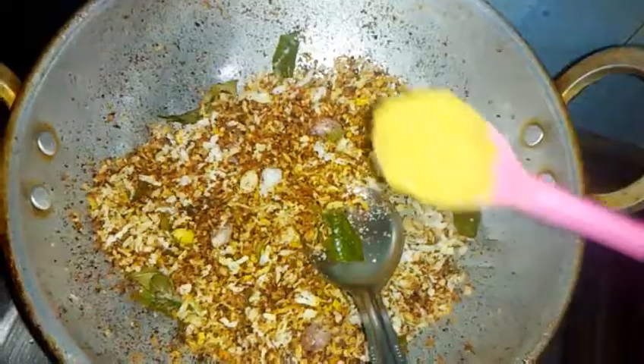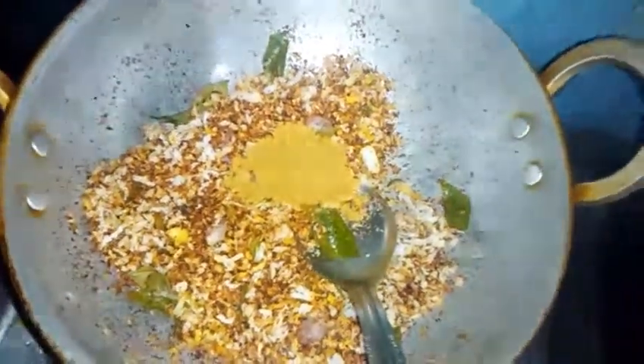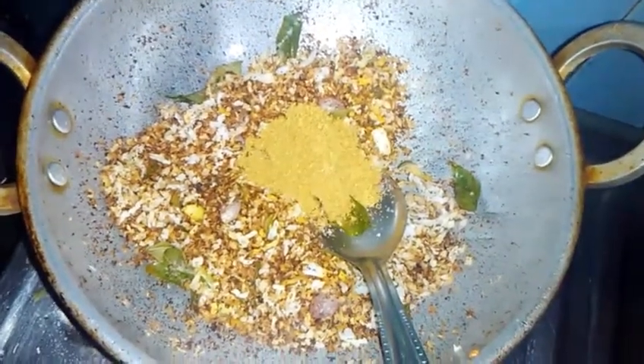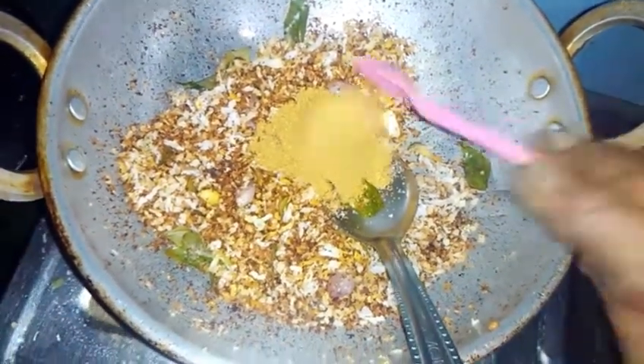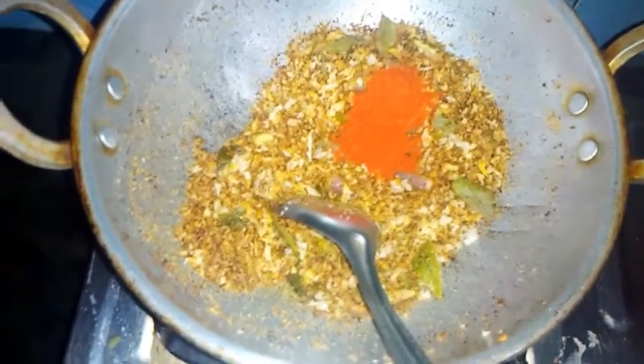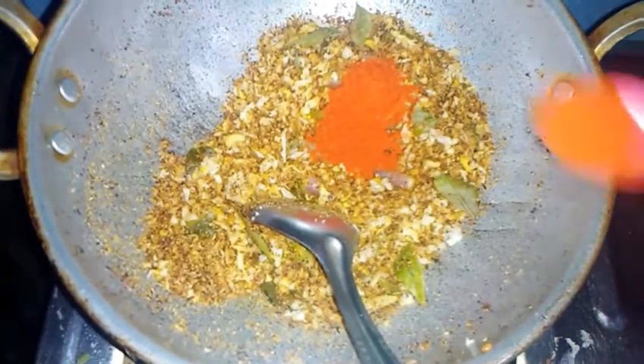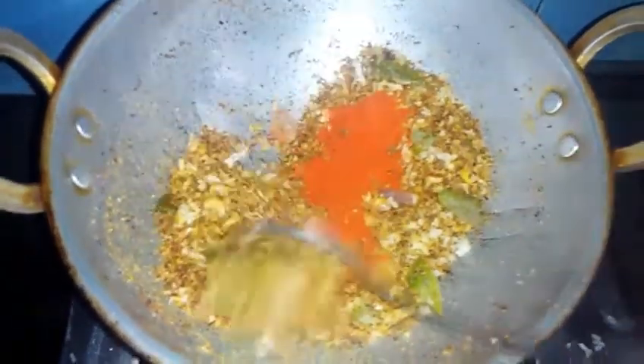I will mix it. We will fry it completely. We will fry it to a brown shade. We put a piece of bread inside.